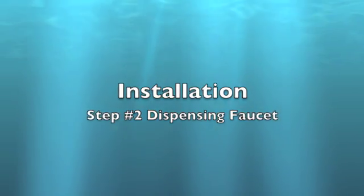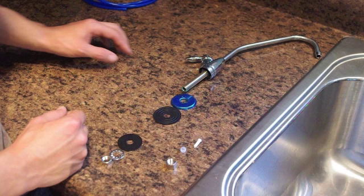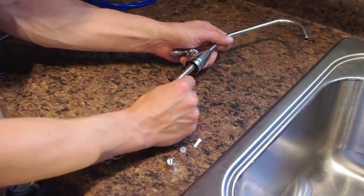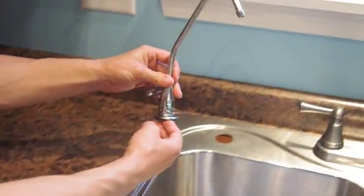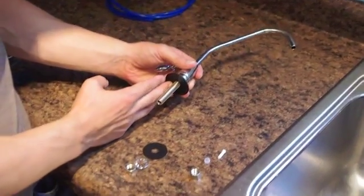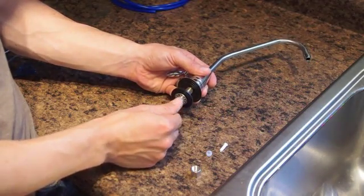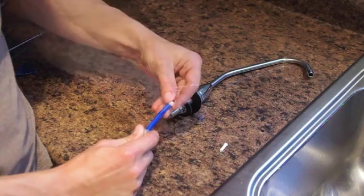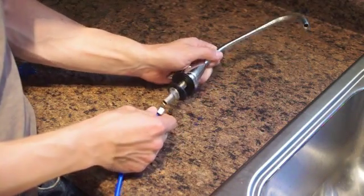Dispensing faucet. Use an existing hole or drill a new half-inch hole in the desired location. Remove the protective wrap from the chrome plate and install the chrome plate and washer onto the faucet. Install the faucet into the hole. The following steps will take place under the sink, but they are shown on the countertop for clarity. Under the sink, install the back plate, the lock washer, and the nut and tighten. Install the nut over the blue tubing, place the collar over the tubing, and push the insert into the tubing. Install the blue tubing onto the faucet and tighten the nut.